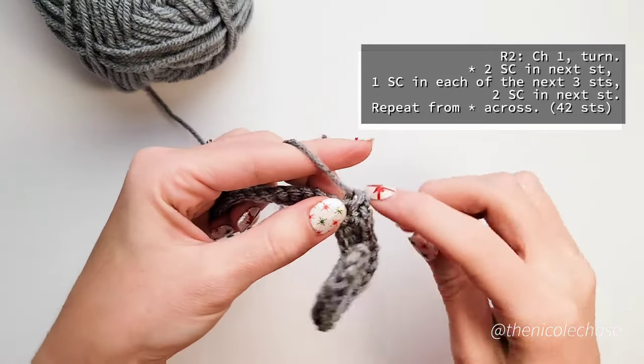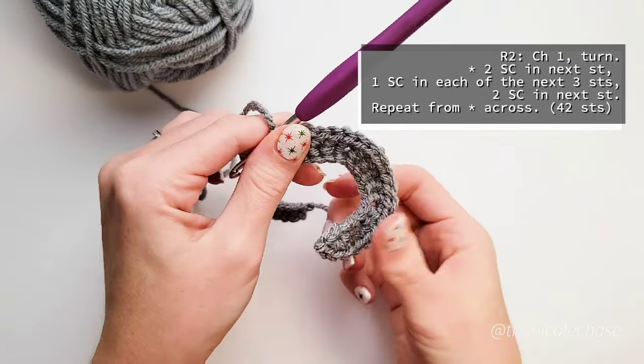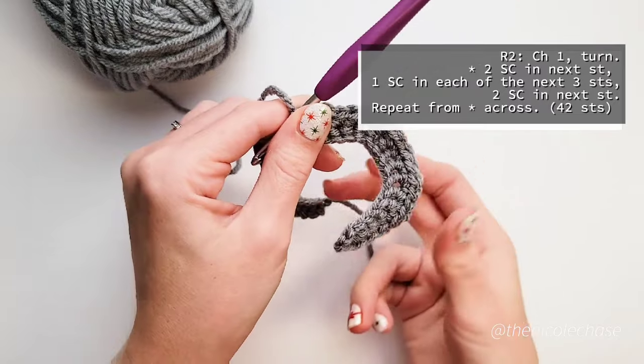You may notice that your work is starting to curl. This is intentional for the shaping of the frill.